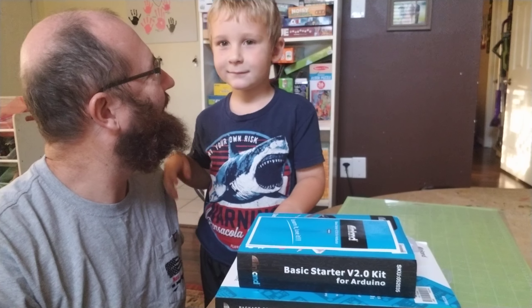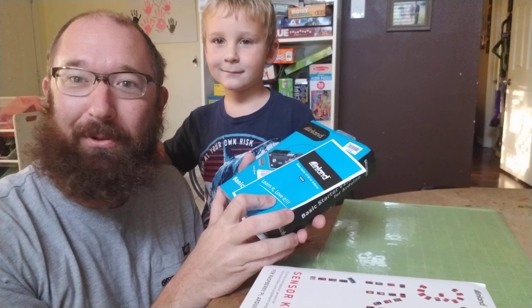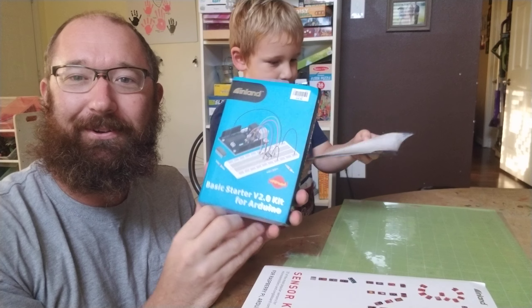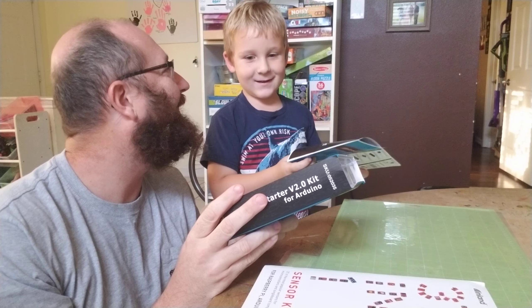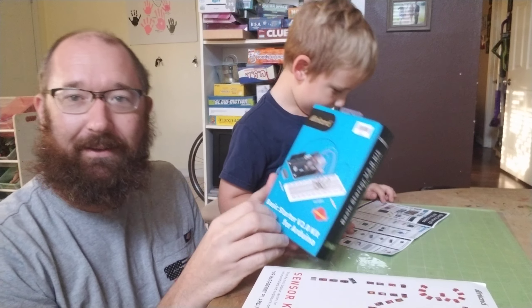Hello, what's up everyone! This is the first Mac 3D blog post. Today we're going to be unboxing the Arduino kit — how do you say it, Arduino? Picked this up at Microcenter in Atlanta.